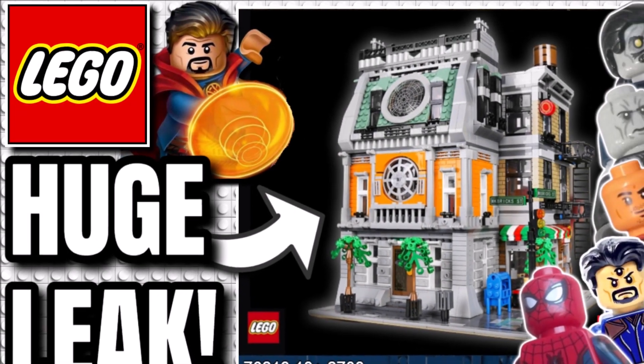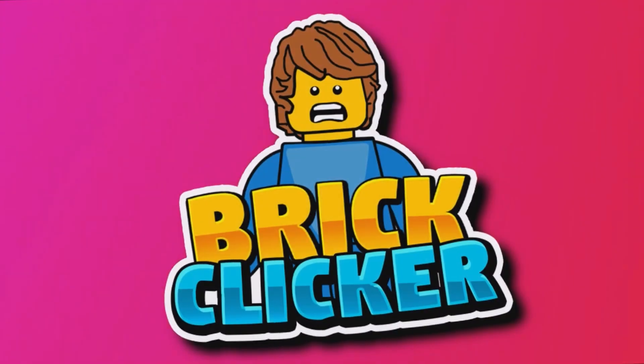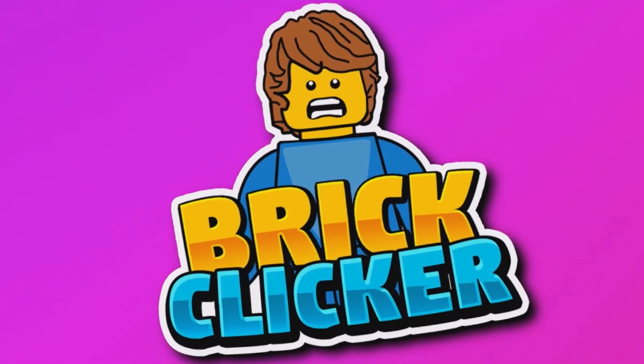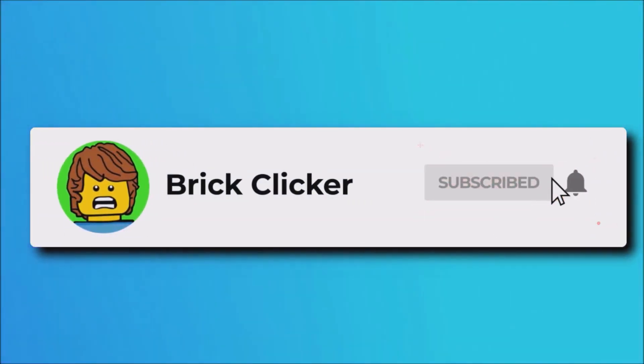Hello guys, it's Brick Laker and today we have some big Sanctum leaks, so stay tuned to find out more. If you do enjoy the video, why not subscribe as well as turn notifications and like the video, but let's get into it.